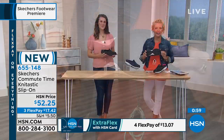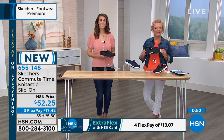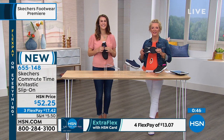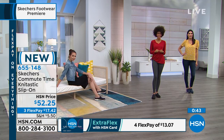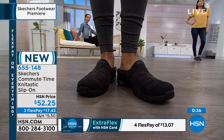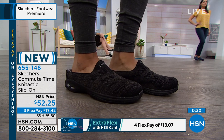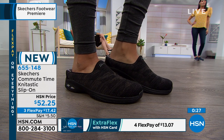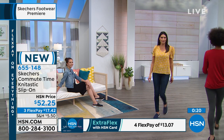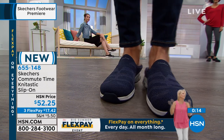Anita went to Disney Springs in April with her daughter, who was wearing flip-flops, and Anita wore her Skechers all day. Her daughter said they were really nice shoes, and Anita was comfortable the whole day — felt like she was walking on a cloud. She's really excited to try this new pair and is confident she'll find the same comfort and great fit.